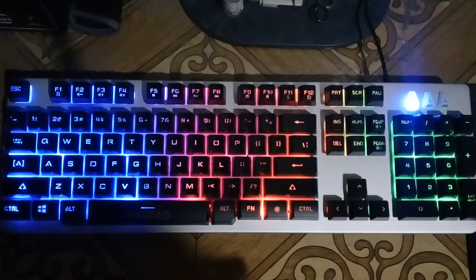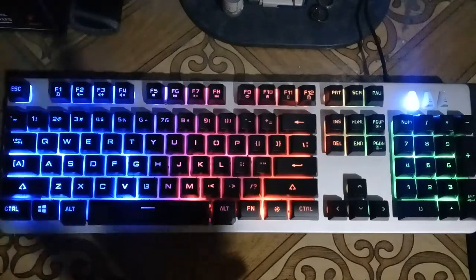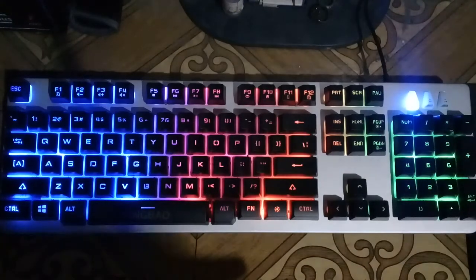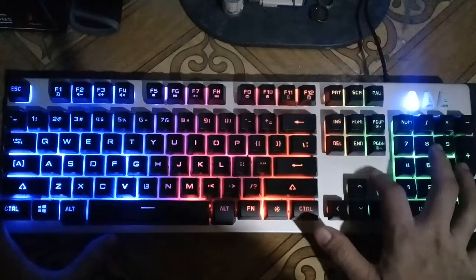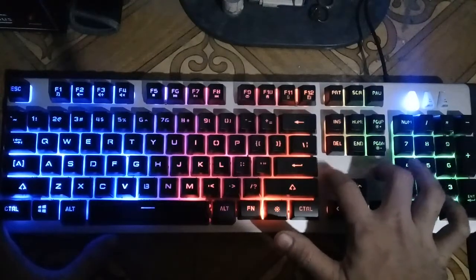One of the reasons I like this keyboard is it has non-fading double shot keycaps, which means that over time as you use the keyboard, the letters won't fade or get erased.